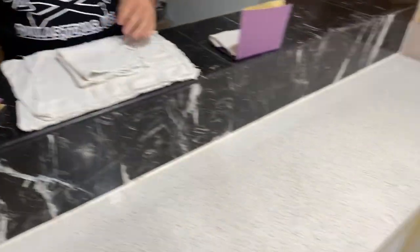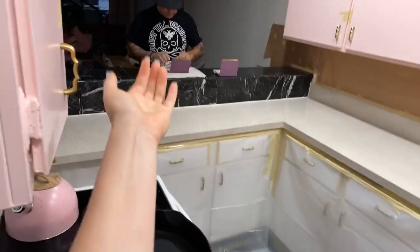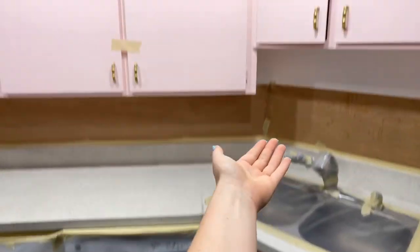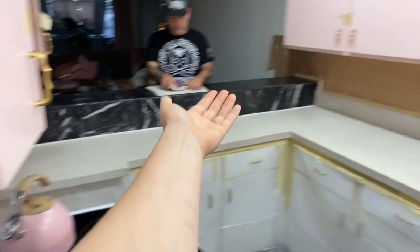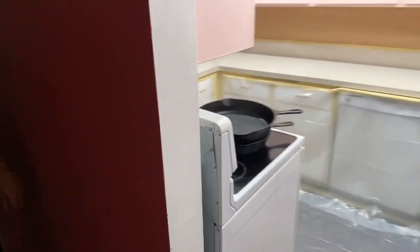We got to LA this morning and we will be doing this kitchen. I wanted to go over how to properly mask off a kitchen so that you don't ruin it while you do resin things.